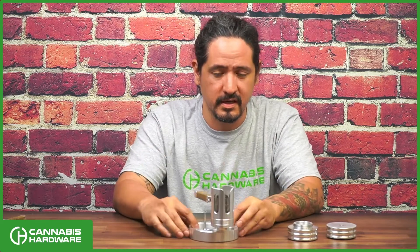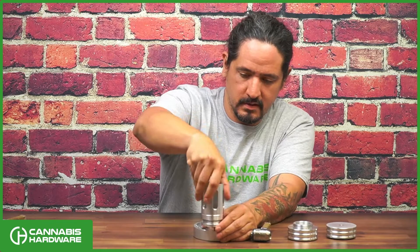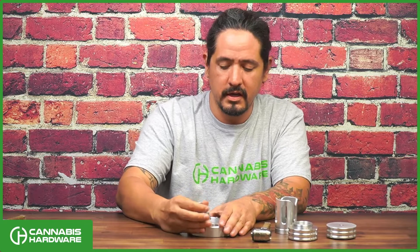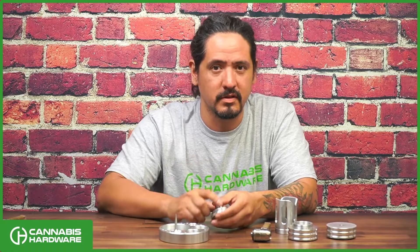It's also adaptable to any of the CH-PID stands. If you have any questions about the Hanger Heat Shield, always feel free to email support at canvashardware.com. I'll always be there to answer your questions. Thanks for watching and I'll see you on the next one.